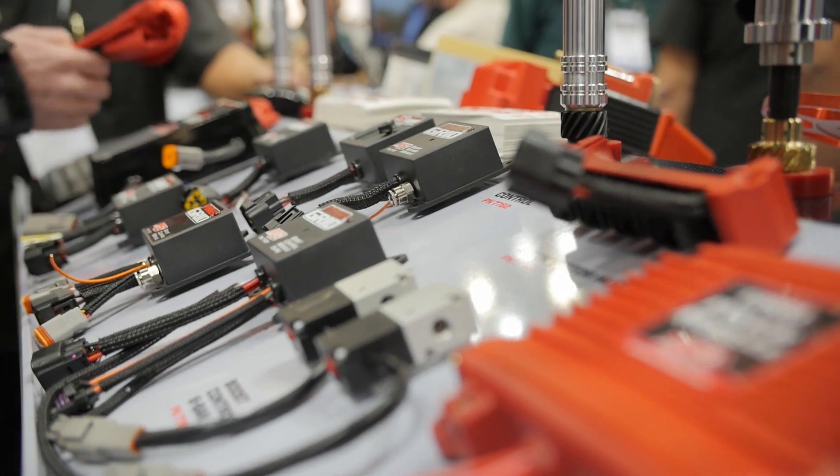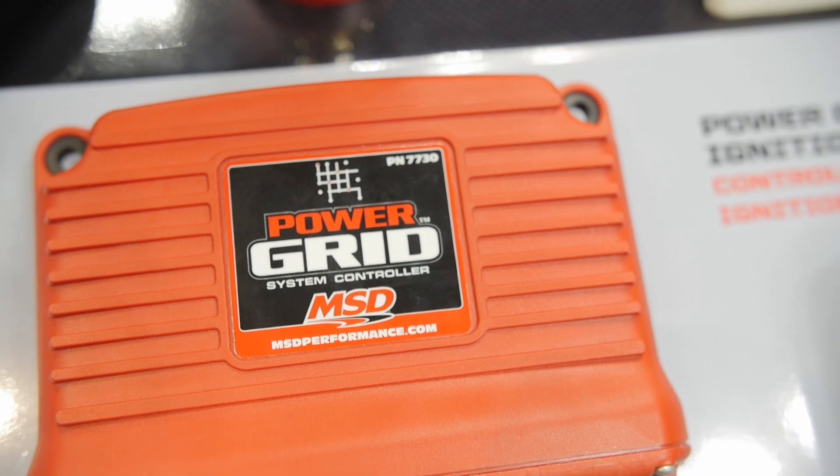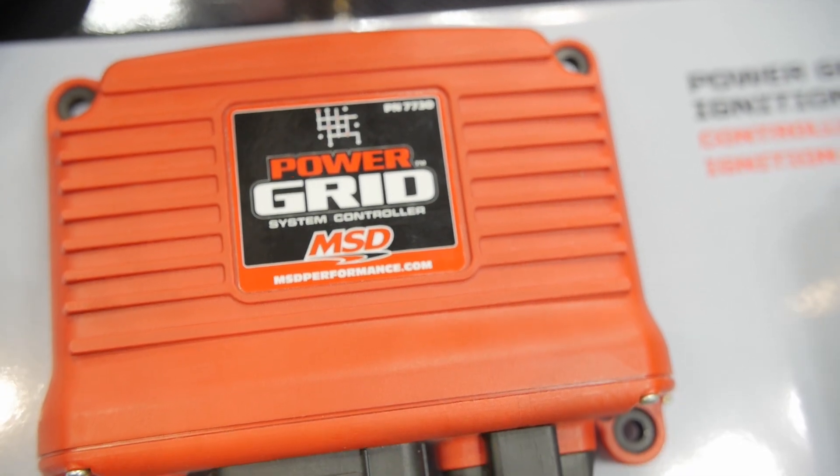And this modular system is called the Power Grid System? Correct. And obviously the name kind of says it all — it's a Power Grid. You plug it in and grow the grid.